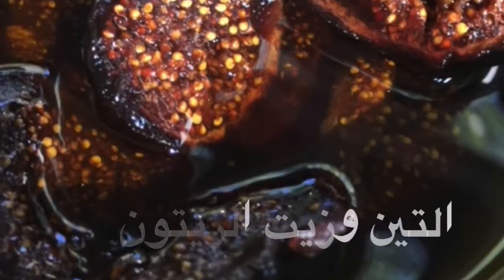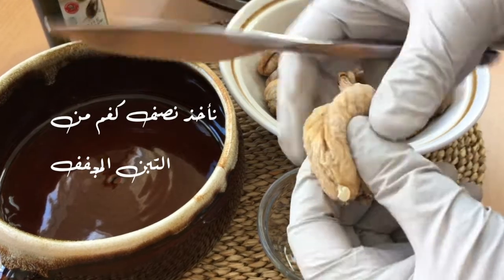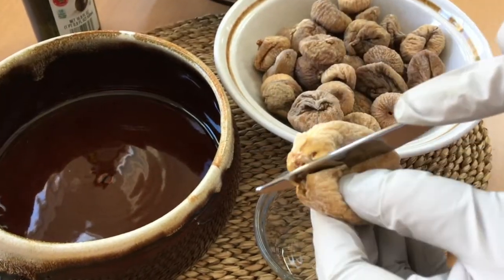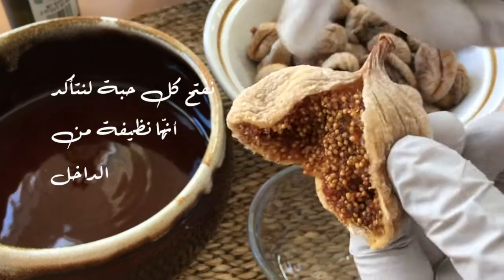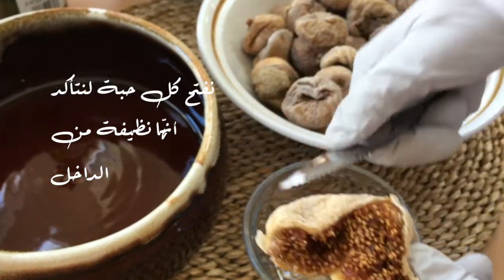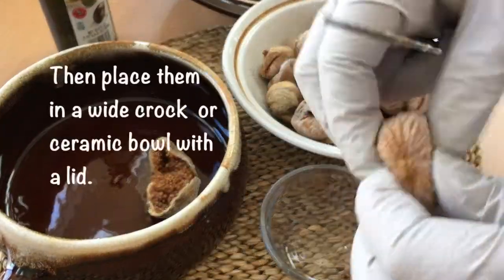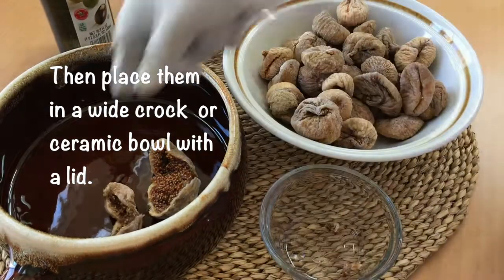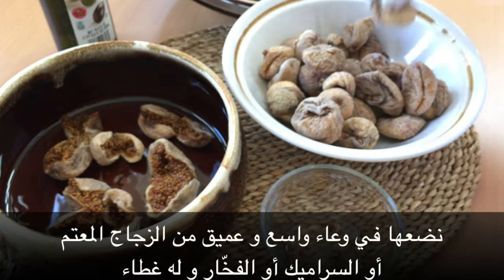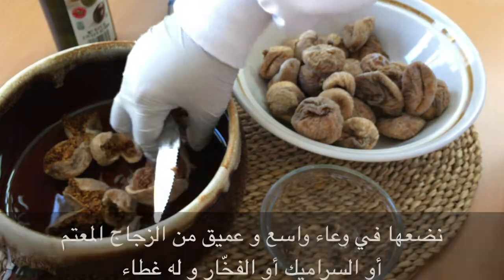التين وزيت الزيتون. نأخذ نصف كيلوغرام من التين المجفف، نفتح كل حبة لنتأكد أنها نظيفة من الداخل، ثم نضعها في وعاء واسع وعميق من الزجاج المعتم أو السيراميك أو الفخار وله غطاء.